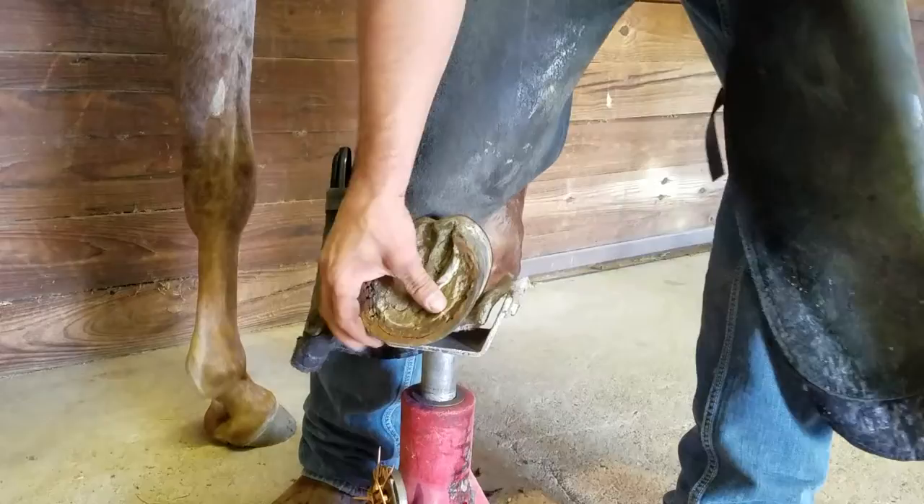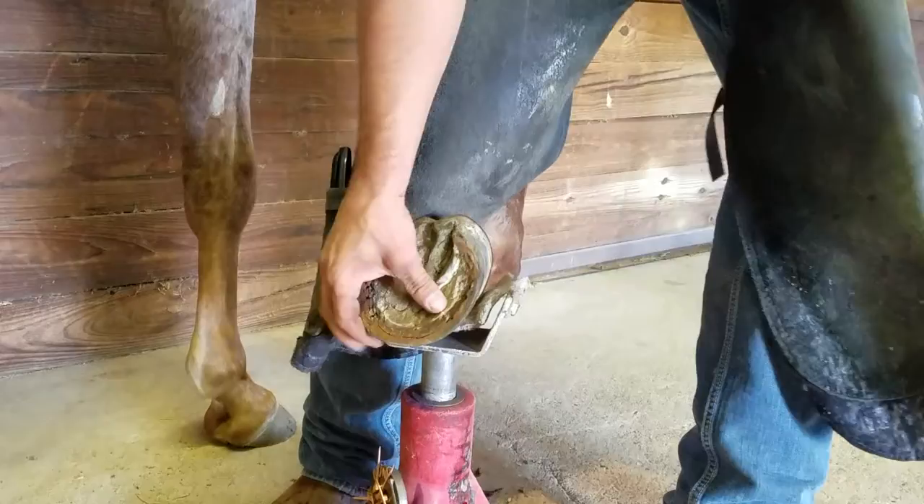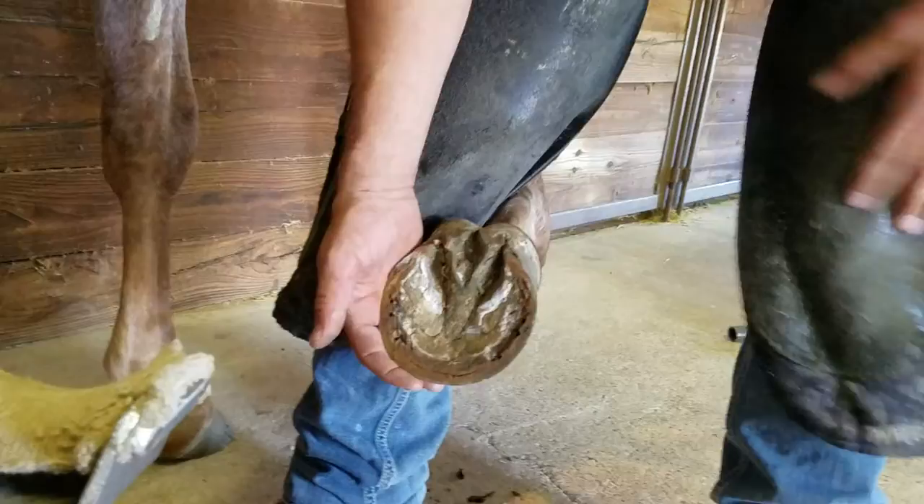So now we've got our shoe off. Now we need to protect it. You can tell that this foot has a lot of foot left — it's at the end of the cycle. Not a big concern.